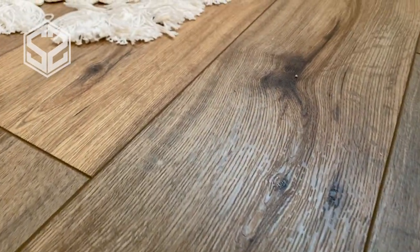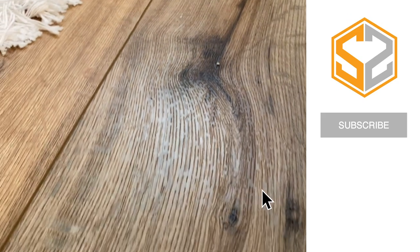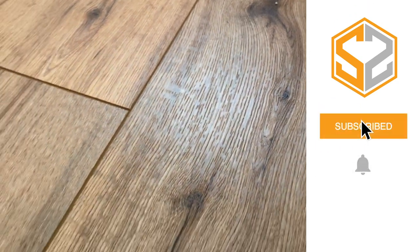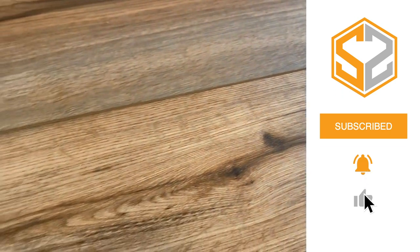All right guys, if you've watched the video this far, don't forget to hit that subscribe button if you have not already and hit that like button down below. And if you have any questions or comments, leave those in the comment section and I'll try to get back to you as soon as I can. Thanks guys, I'll see you in the next one.